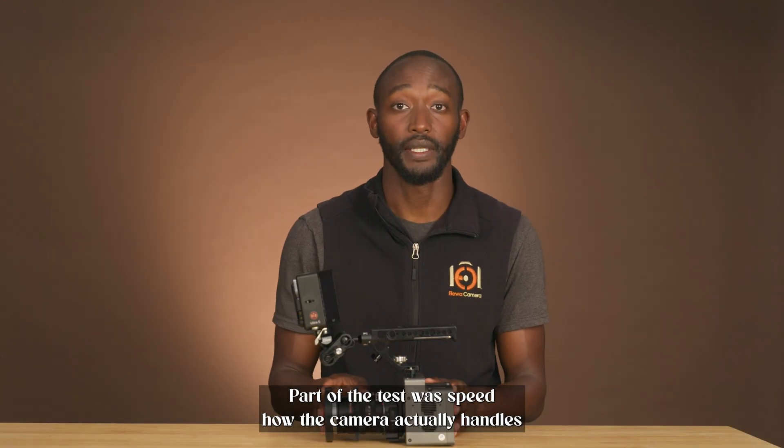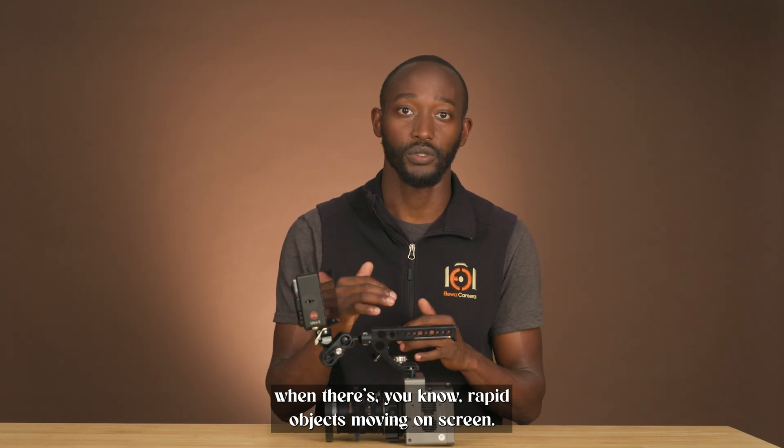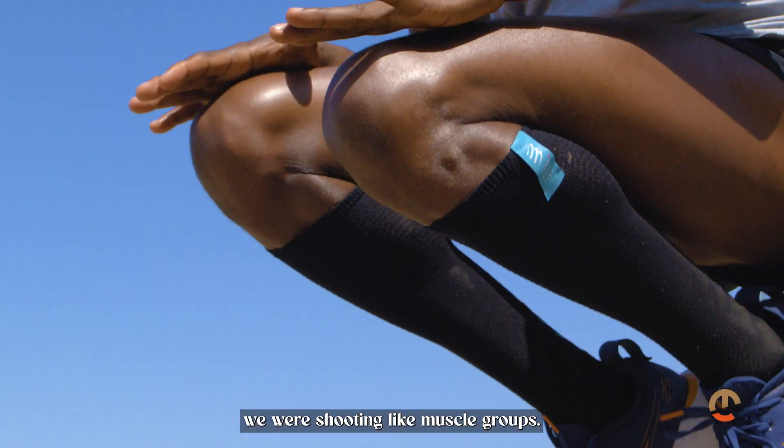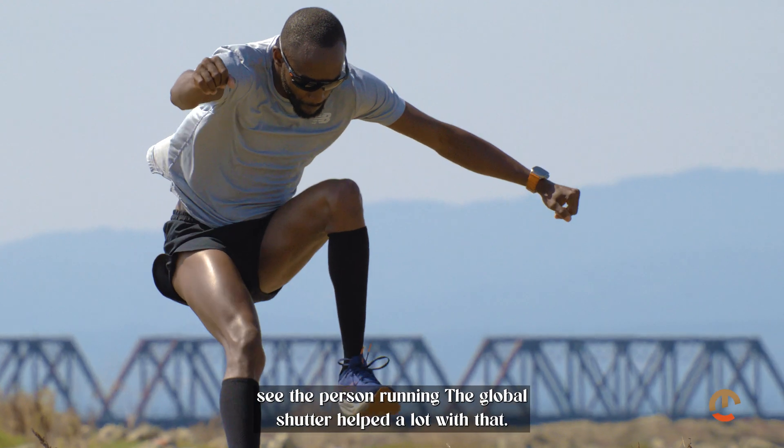Part of the test was speed — how the camera actually handles rapid objects moving on screen. We were shooting muscle groups, shooting distance, shooting side angles so you can actually see the person running.